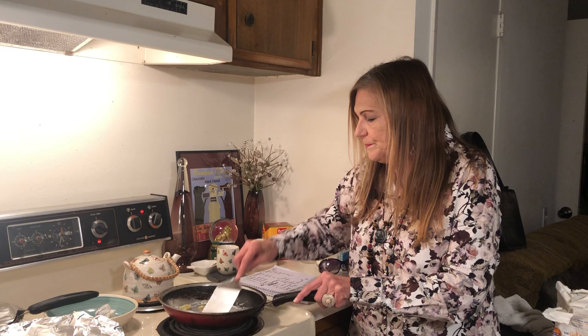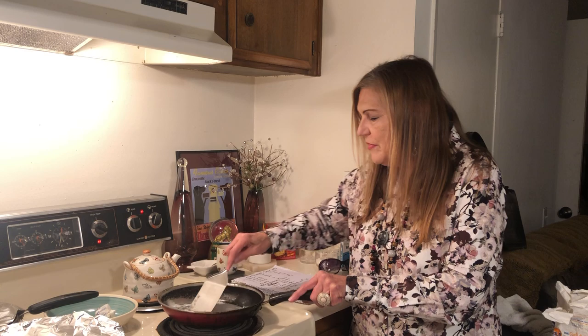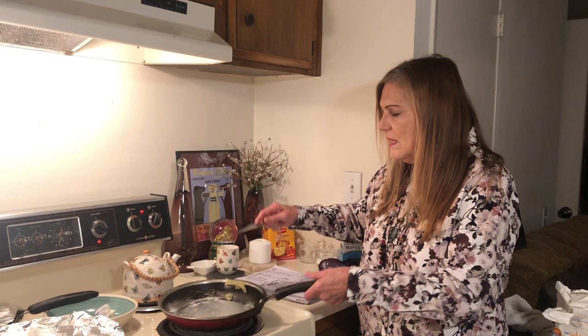I want to buy clothes for two years, so every three months I buy three shirts, two pants, and one pair of shoes. Really, every other month I buy a pair of shoes.